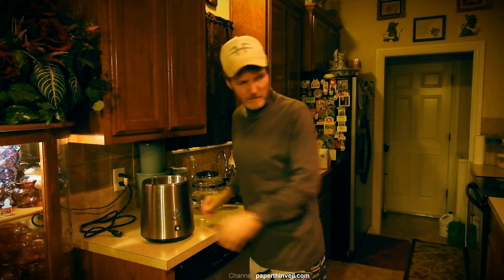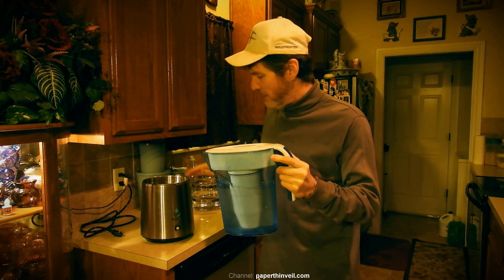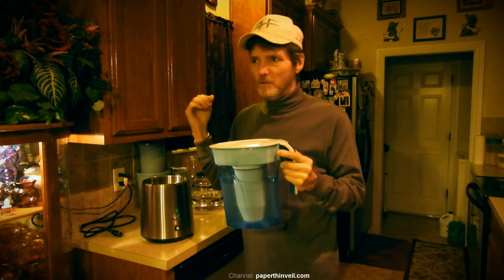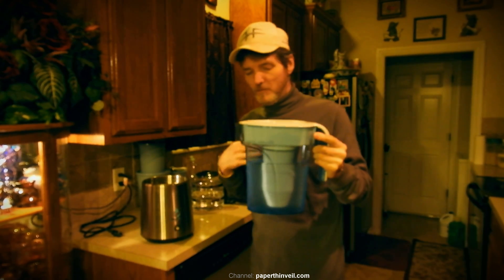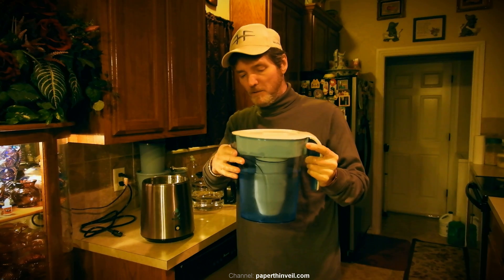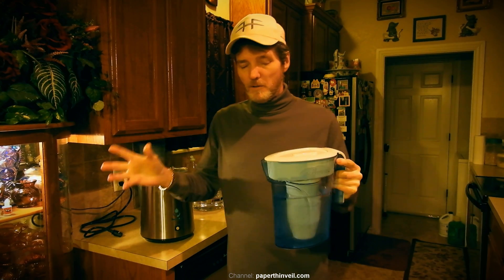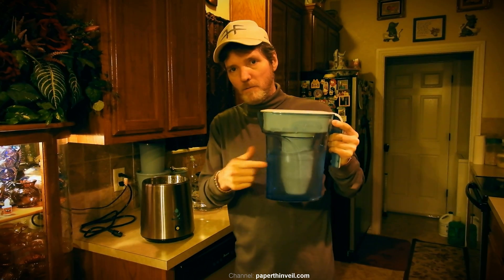With that, I hope this helps you guys. It's the Zero Water pitcher — again, not affiliated — but it's a five-stage filter and for the average consumer who can't do homebrew distilling and can't always buy store distilled, that's what I would lean toward. My choice is distilled water first, store-bought distilled second, and the Zero Water filter third. Thank you guys for watching and I hope this helps.